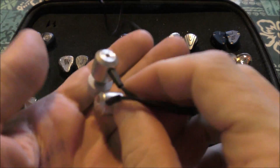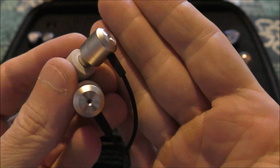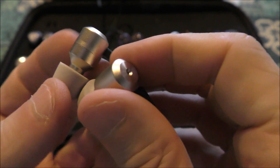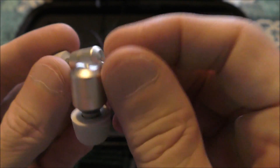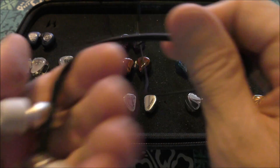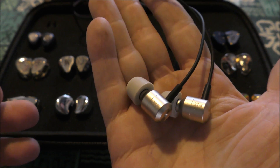What came into my possession at that time was a set called the VE — Venture Electronic — Bonus IE. It's a 10mm metal driver with very strong cables. The cables are not removable, but again, it's $20 and it sounds really, really nice.